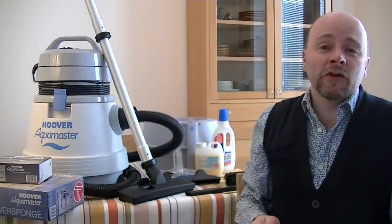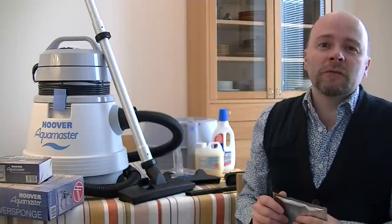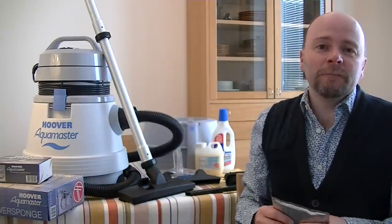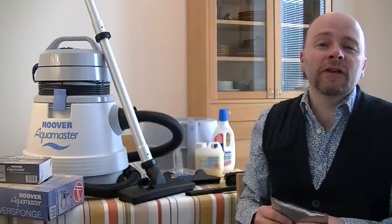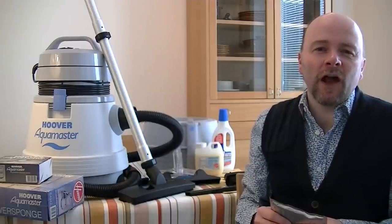So I'm just going to show you the Aquamaster, all the bits and pieces. And firstly, before using it for any wet use, I'm going to use it for dry first. Otherwise I'd have to wait for it to dry out. So I'm going to do some tests, or just some demos really, picking up dry debris. And then we're going to have a look at the shampoo function. Lots to look forward to, so grab yourself a cuppa, visit the lavatory if you have to, and settle down for some vintage Hoover Aquamaster action.